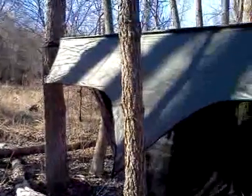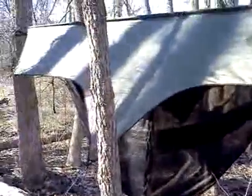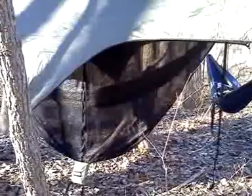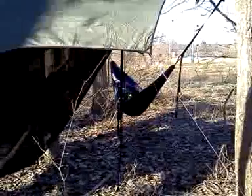Here's the Enolink system, all in one tent. We got the dry fly rain tarp, Guardian bug net, and I got my double nest in there. Ben's over there chilling in the double nest.